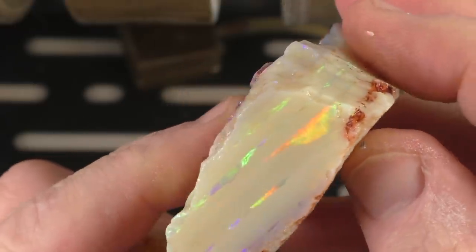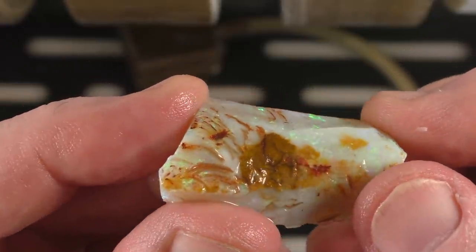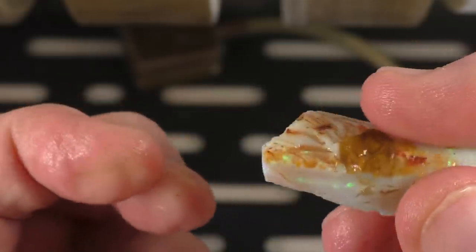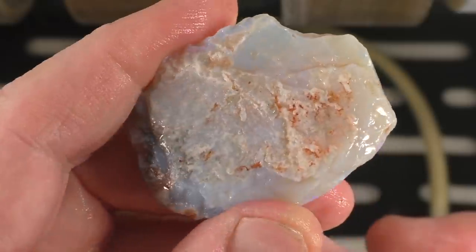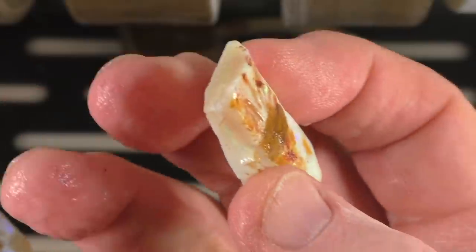I'm going to take a slice of this, but I'm also going to take this piece that's been altered. I'm going to save this for another time — or maybe you'll see it later in the video if I screw up these two.